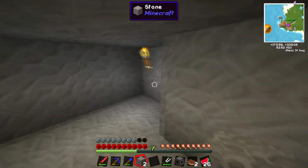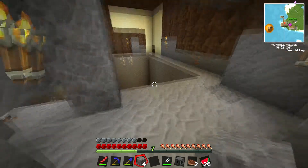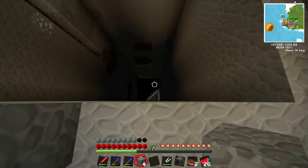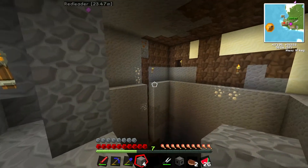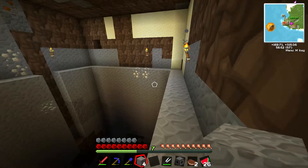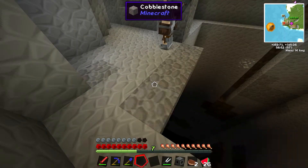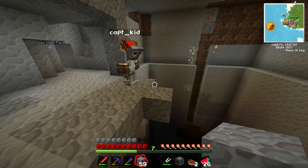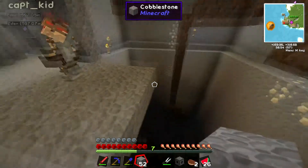We come down here and then open it up. Or maybe it should — oh, I know where it should be. Maybe down here in our quarry. Nah, that's too obvious. Maybe we could put it down in here and have a switch that opens up the whole roof so we can launch out. That would be cute.